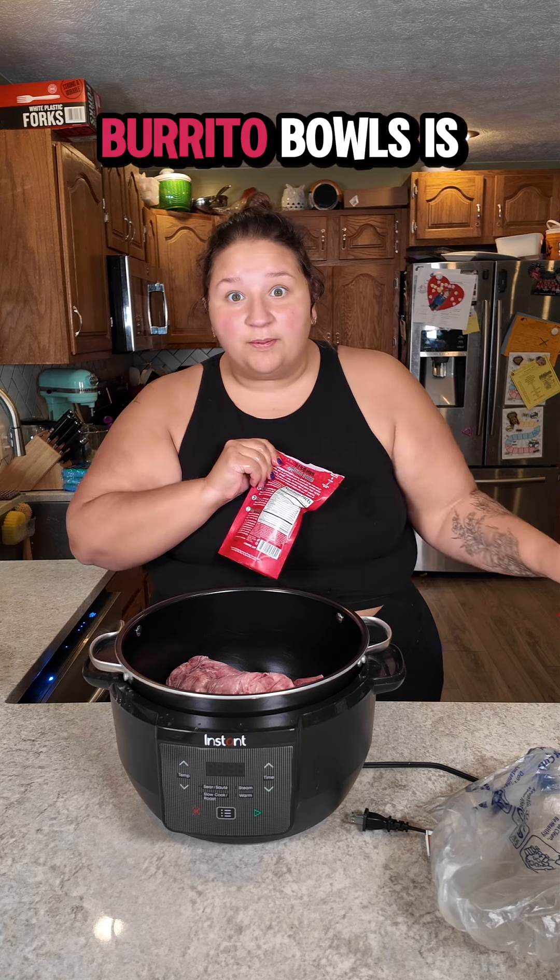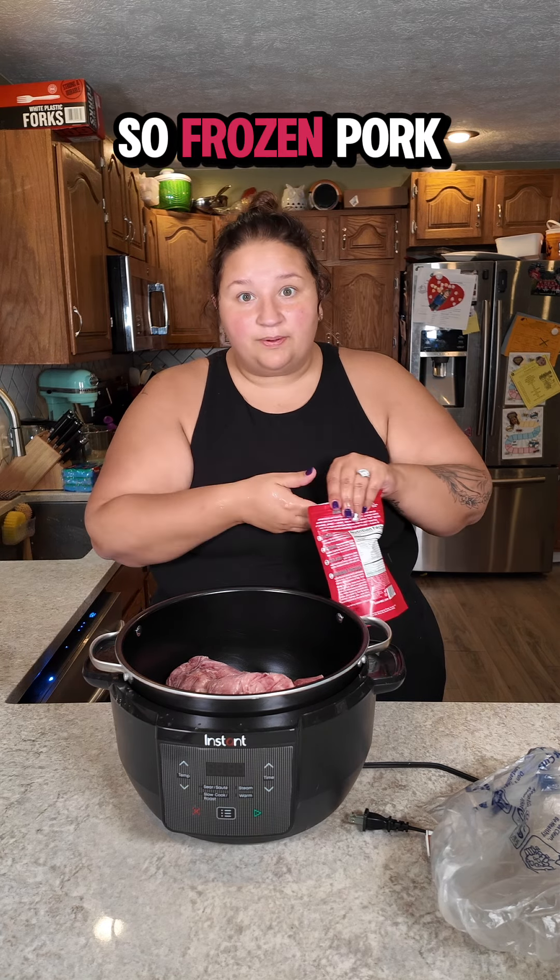We're making burrito bowls but I'm going to try these easy birria bombs in pork because I thought maybe it would be good in pork and maybe it'd be good in chicken. And burrito bowls is something I haven't made in a while, so frozen pork birria bomb, get acquainted.